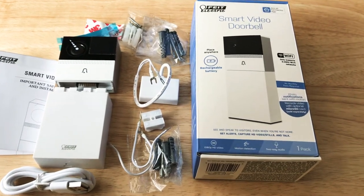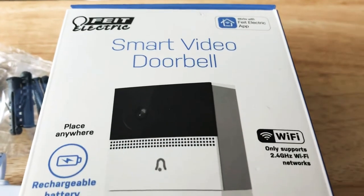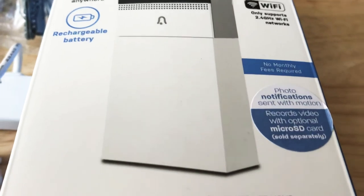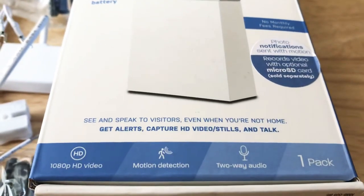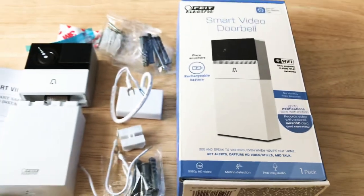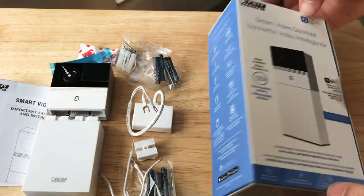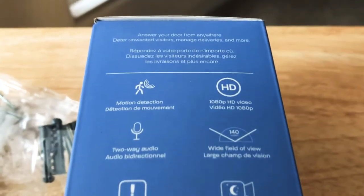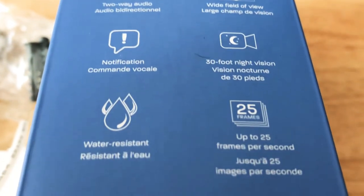Hi, this is Chris 24K. We're today looking at the Fight Electric Smart Video Doorbell. It is rechargeable battery enabled, works only with 2.4 gigahertz Wi-Fi networks. It has Fight Electric's app that you can download, and it has photo notifications as well. It has 1080p HD video, and some more details about this unit here — you can pause the video anytime and take a closer look at all of the feature-rich details it has to offer.